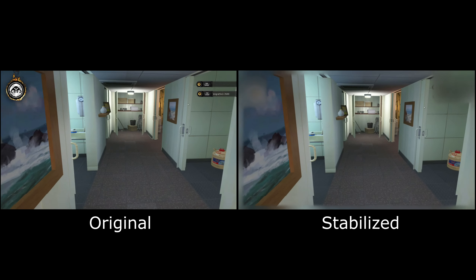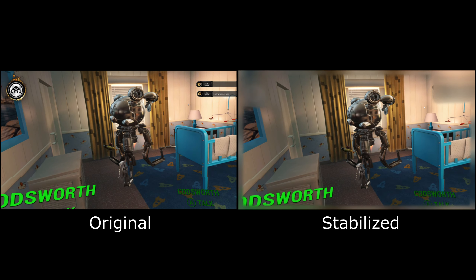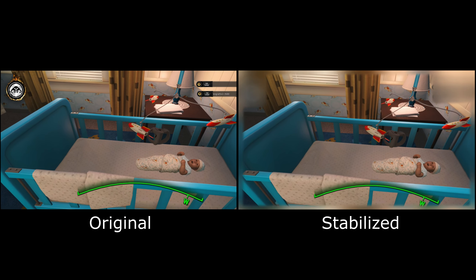To stabilize or not to stabilize? That is the question. At least when it comes to virtual reality game footage. And it would seem that the answer is in: not stabilize.